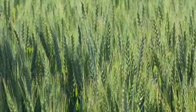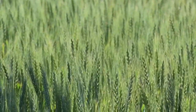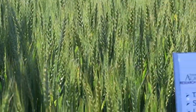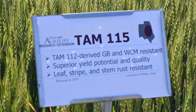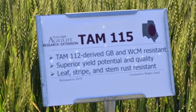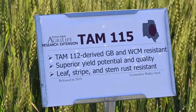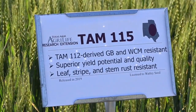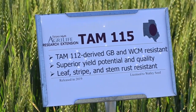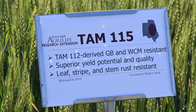TAM 115 is a brand new 2019 variety from the Texas A&M breeding program. It is on our picks watch list because we have not had the ability to evaluate this variety as extensively as some of the other varieties. It is a dual purpose variety positioned for the High Plains, resistant to leaf and stem rust as well as the wheat curl mite. When we consider the time to first hollow stem, this variety is comparable to TAM 112. It is also known for having good drought tolerance as well as good milling and baking properties.